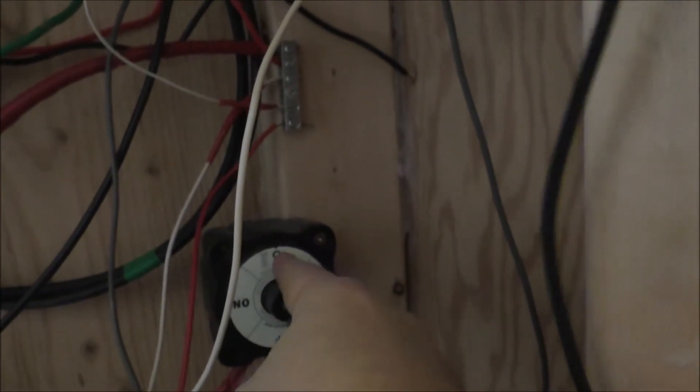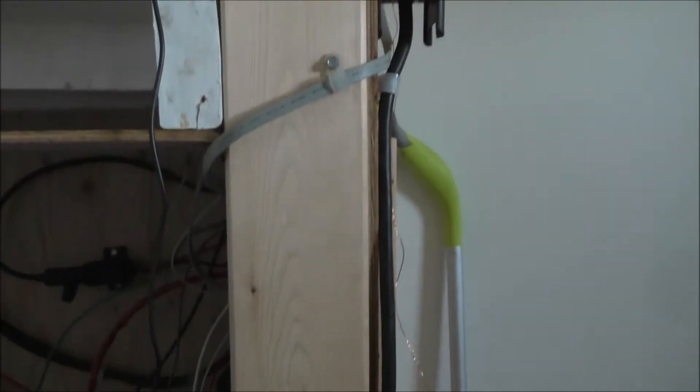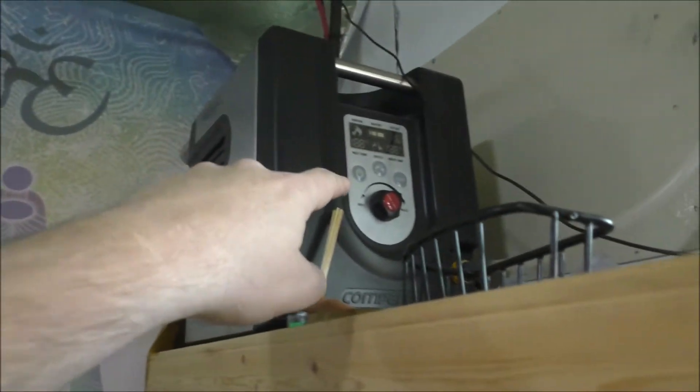I have this on a switch, so I'm going to throw the switch. Power should be there — and yeah, there is! So the lights now run on my lithium batteries.